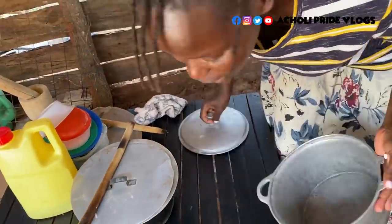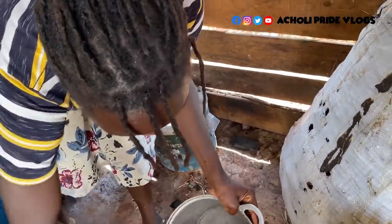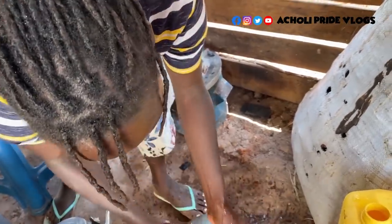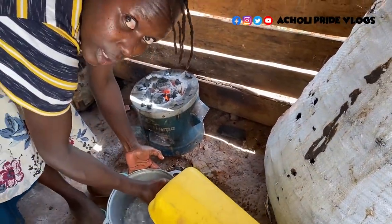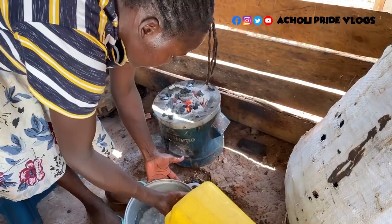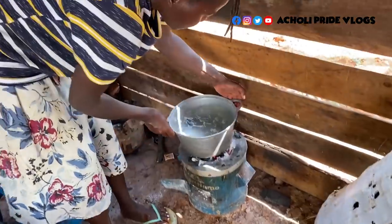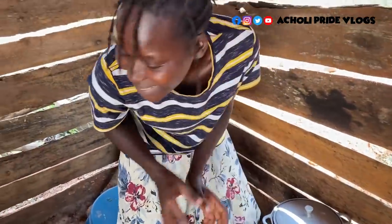Straight away, I'm going to put some water on for mingling. I'm going to serve this with some posho — or what some of you call ugali, I don't know. Whatever you call it, please let me know in your area what you call this posho — it's like bread made out of maize flour. That's water for mingling. Let's leave it to boil, then we can come back.